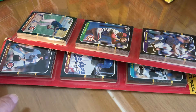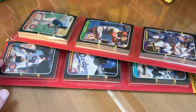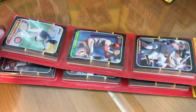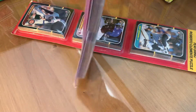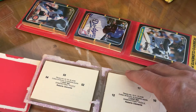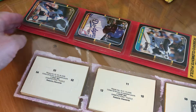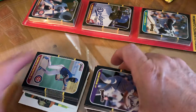Hey everybody, so I've got a couple more of these '87 Donruss blister packs from a local card shop. He just keeps finding them amongst the big buy he made. We'll be looking for that Barry Bonds and McGwire among others, see what we can find here. Always love this design from Donruss — in fact, between '84 and '87 is the design I like from Donruss. Alright, that one opened nicely.